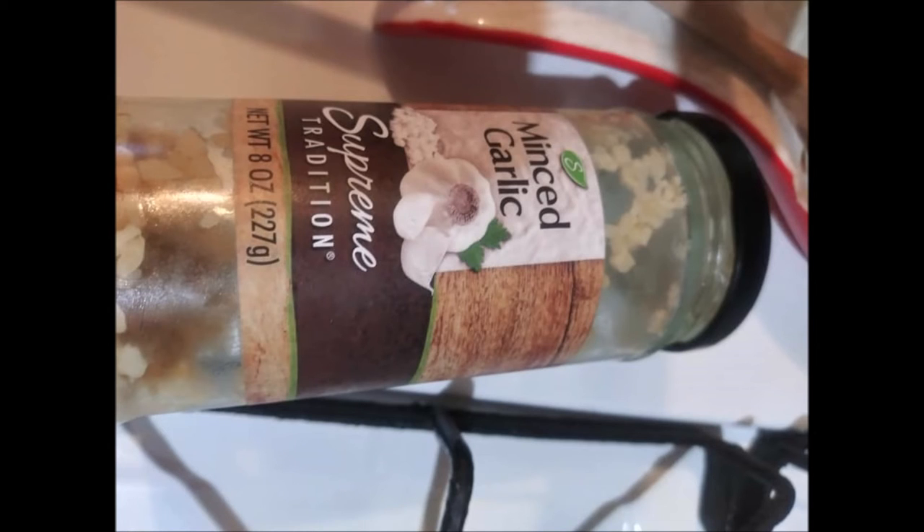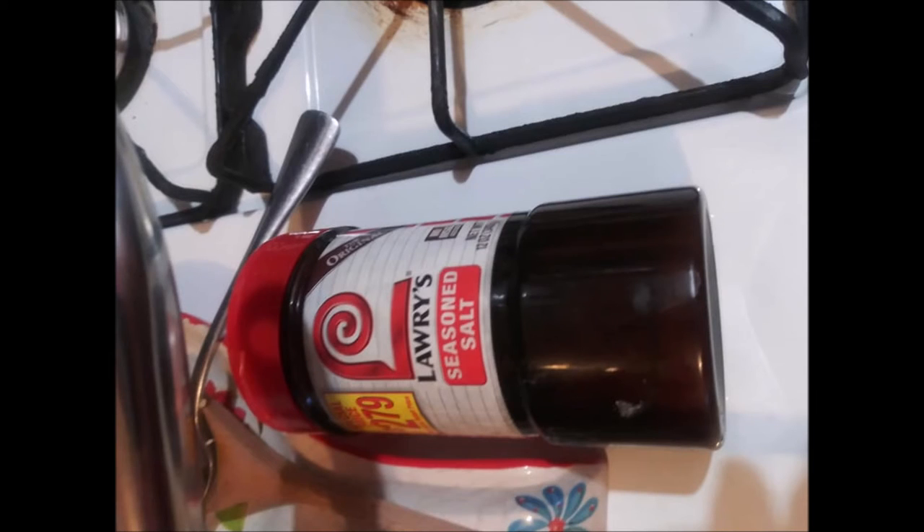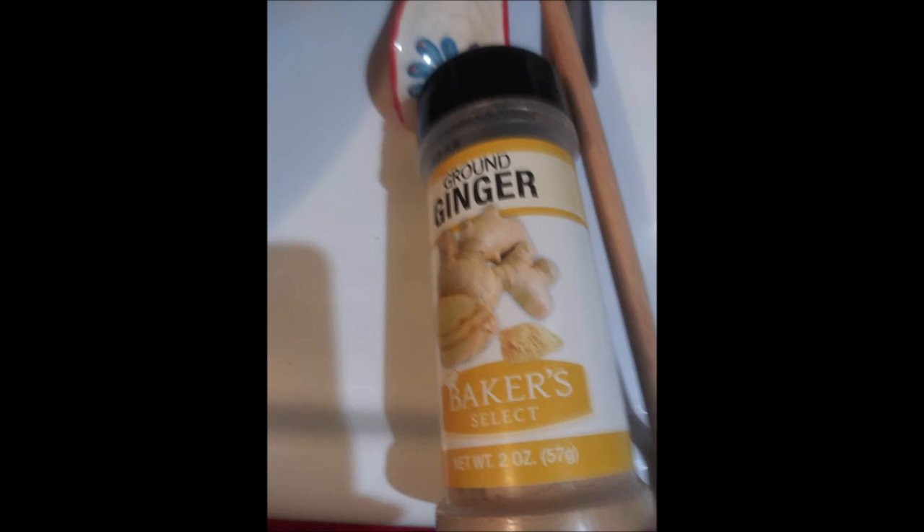Then I added salt and pepper, because you have to have salt and pepper. Then I added samara masala, and that was in a sample pack, so I used that one.